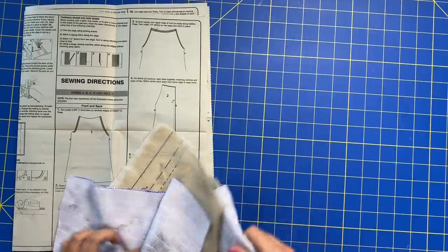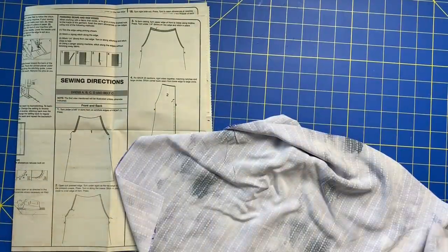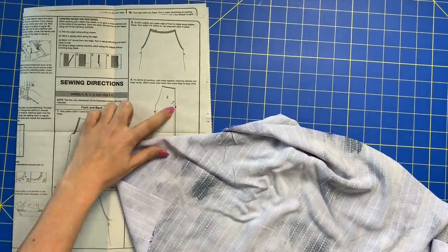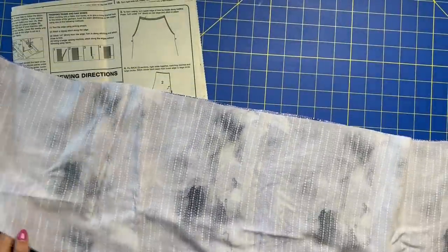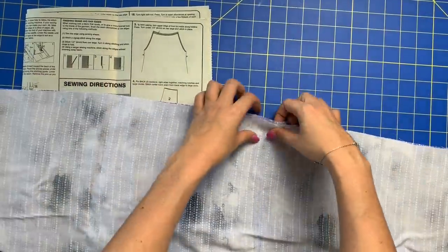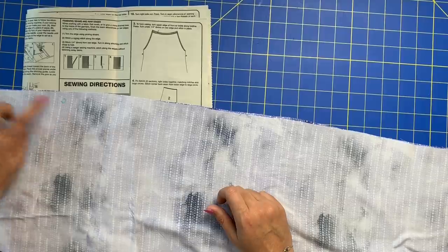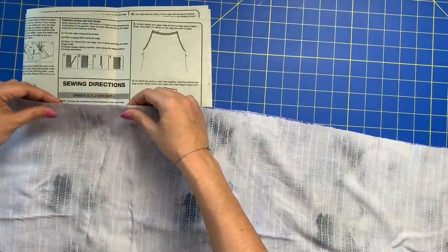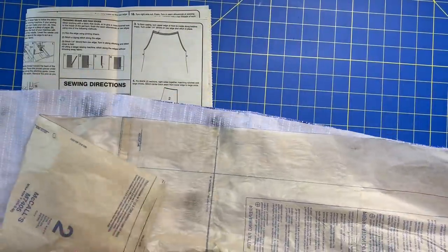Now the instructions tell us we need pattern piece number two, which is our back. We can move piece number one to the side. We've got our back sections — pin back piece number two sections right sides together, which they already are because that's how we cut them, matching notches and large circles. We have our large circles here, and — oh look, the three notches are missing from the pattern.